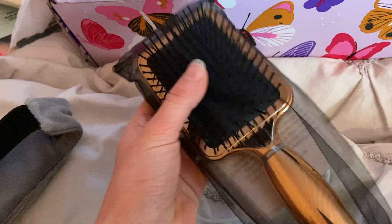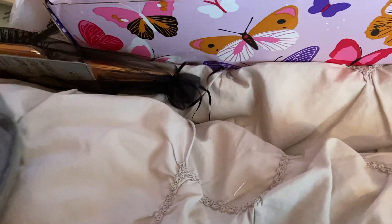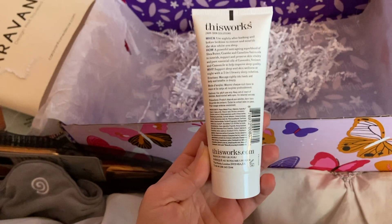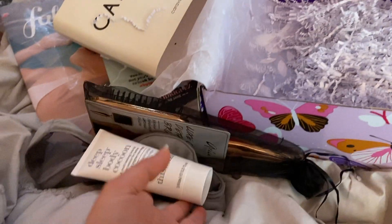I got this hairbrush, which to me is only worth like a dollar. This is not ideal for curly hair, but I do love hairbrushes so I'll use it. I also got this organic lotion, which I'll probably just give as a gift to someone because I have enough organic lotions and I'm pretty picky — but I do like that it's organic.